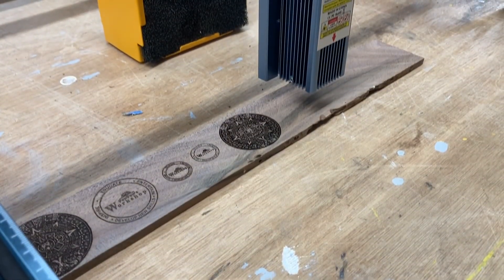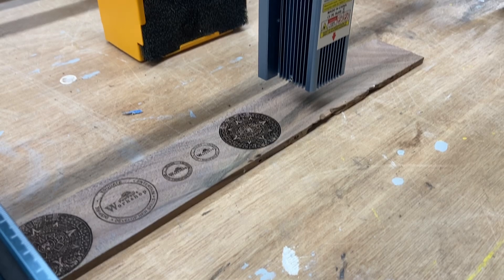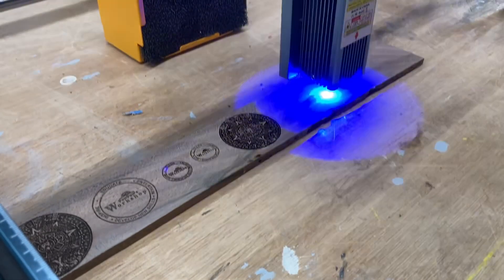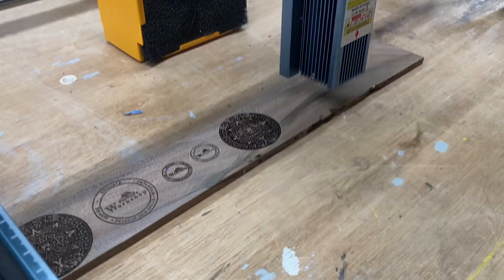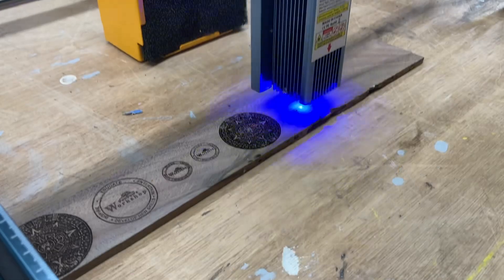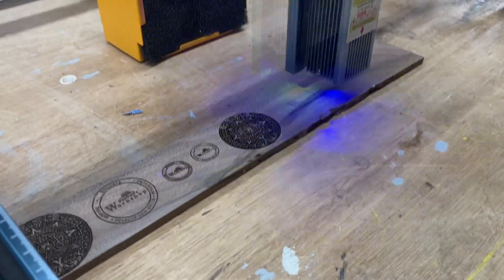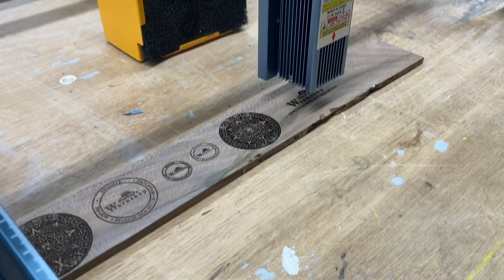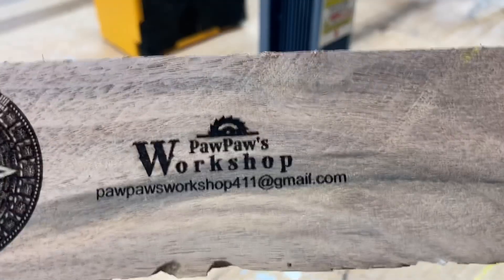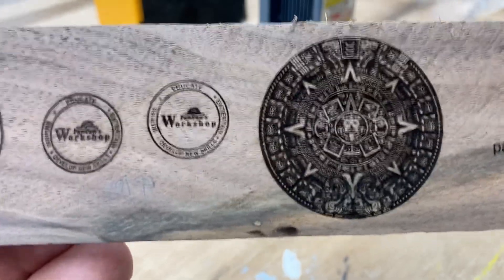One last test with the S9 laser — I want to do this logo like I did to begin with. I'm framing and then going to hit start, and from there we'll switch over to compare the 40-watt Fox Alien laser. The Sculpin S9 is just finishing up. Remember: 80 inches per minute, 70% power — I haven't changed it. Look at the detail — this is awesome.